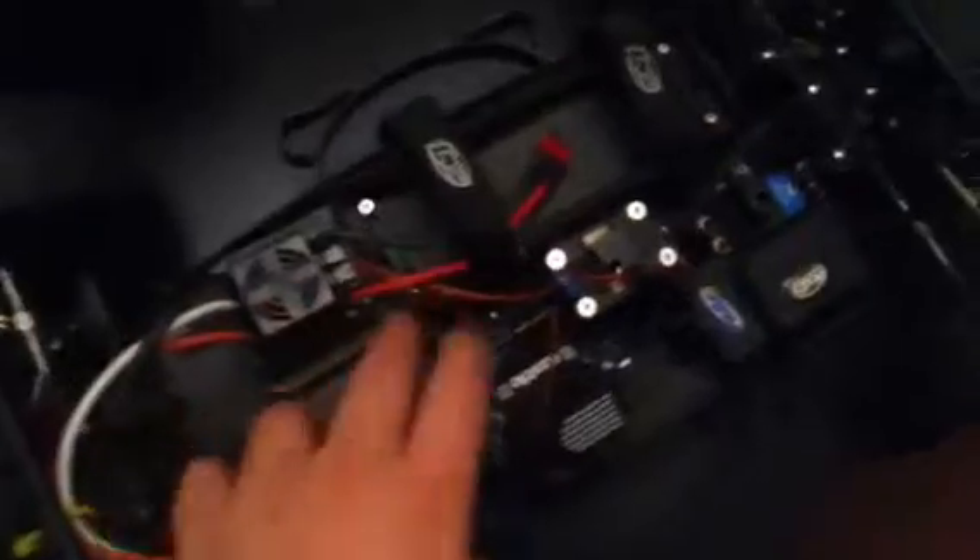I got a Castle Sidewinder SCT system — not the Mamba Max Pro, just the Sidewinder. This truck isn't the best for it because it's just so heavy. I got all my wiring done nice, though this receiver box is stupid — I had to drill a hole right here to get the fan wire in for the ESC. I am running the stock servo because it's good.